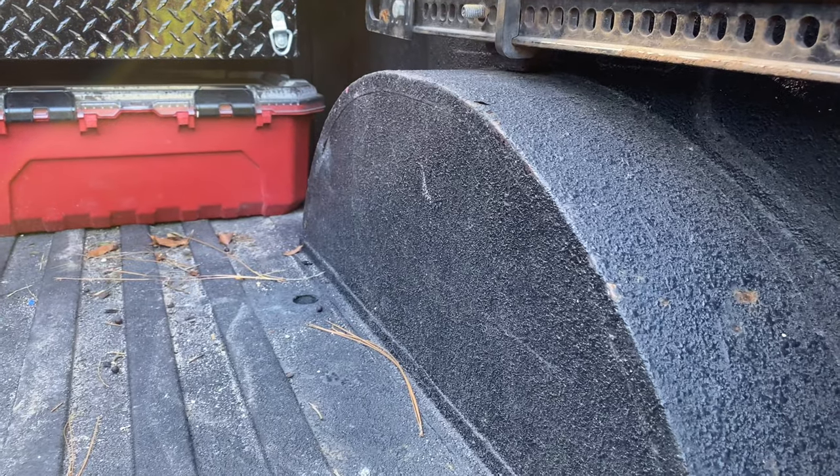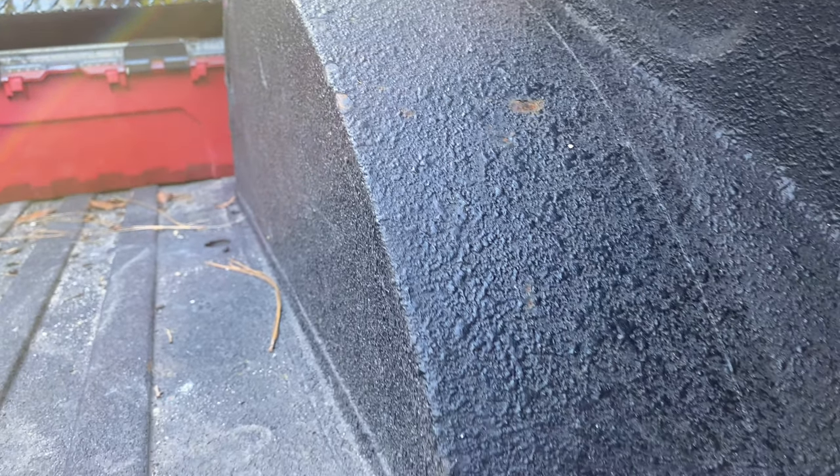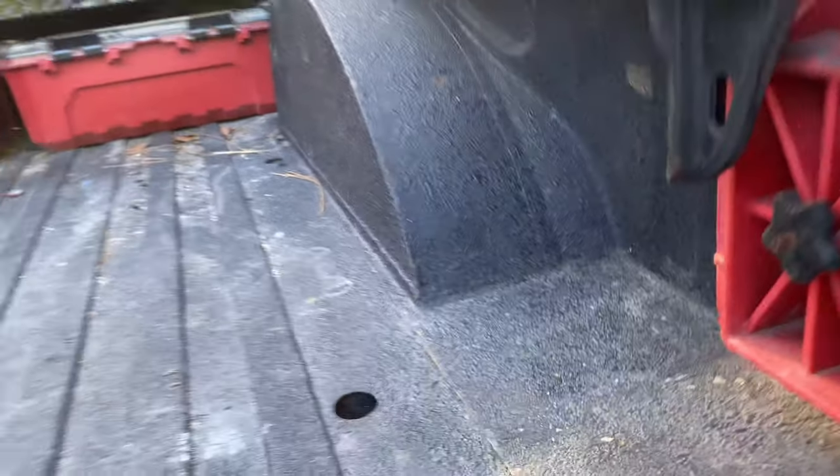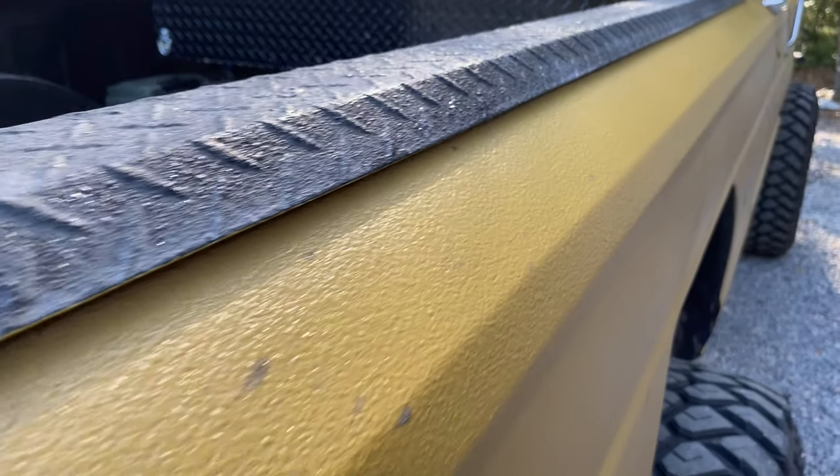Something else to note: the texture on this thing spraying through a hopper is a little bigger than I like, and that's just personal preference. I did the whole truck in a bedliner too. Notice the texture on the truck — it's a lot more uniform and just all-around better looking.